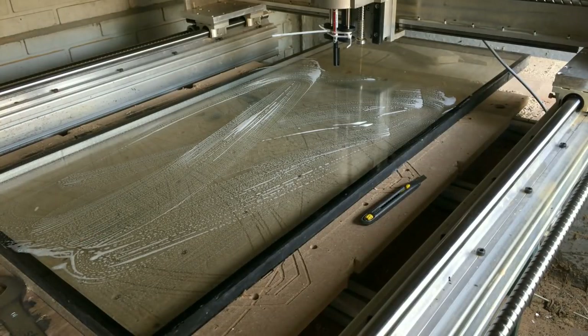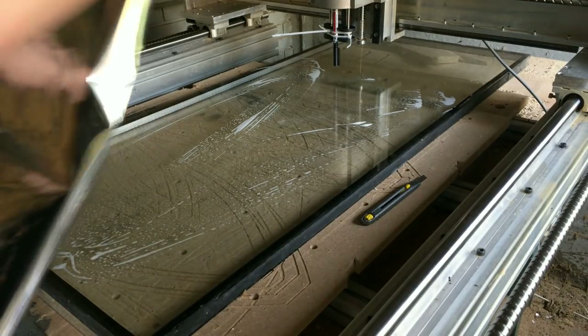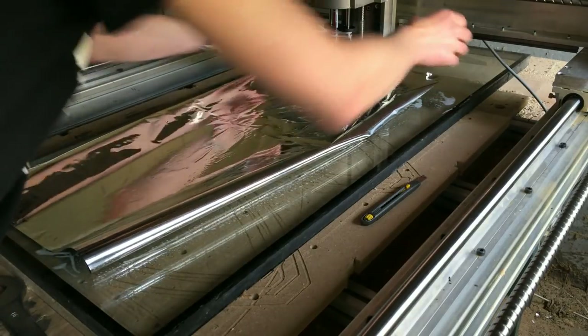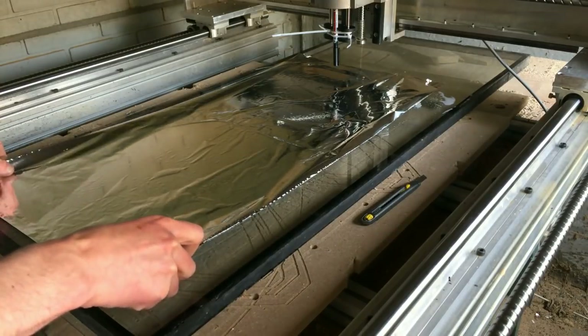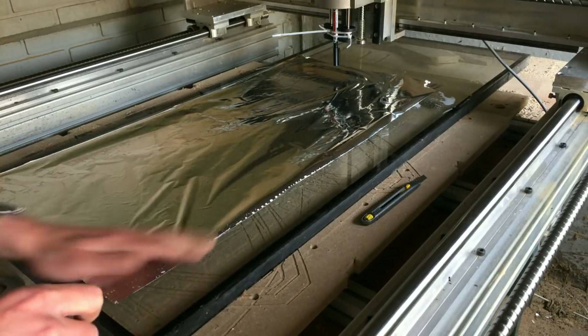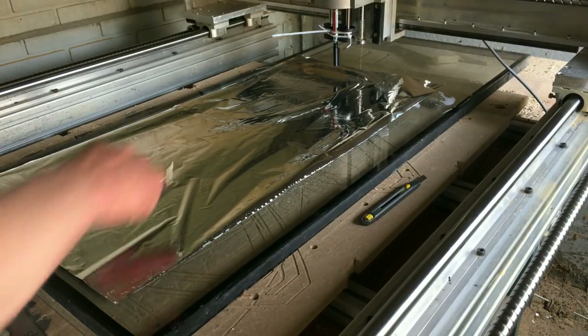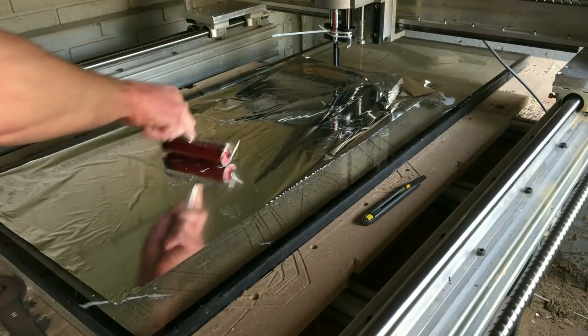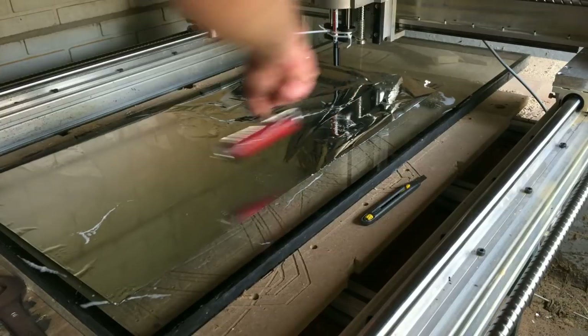Then I bring my foil. A piece of foil, slide it on there, kind of square. Roll it out.